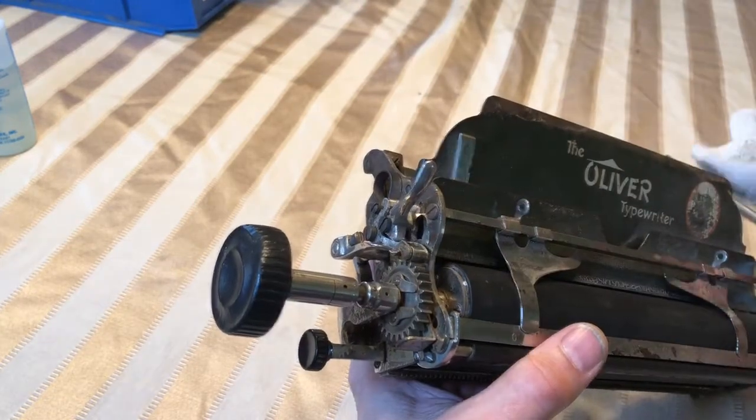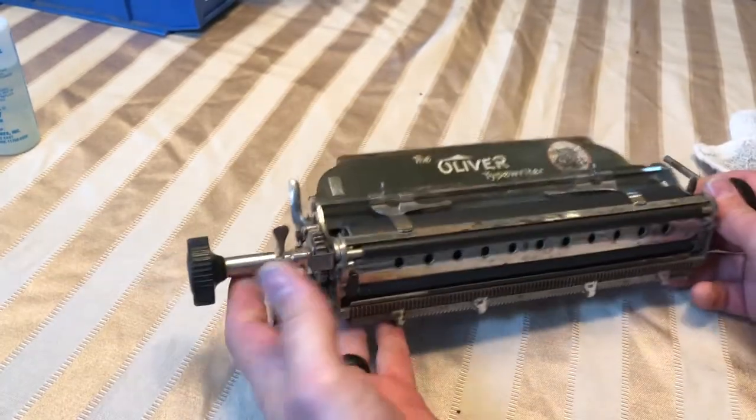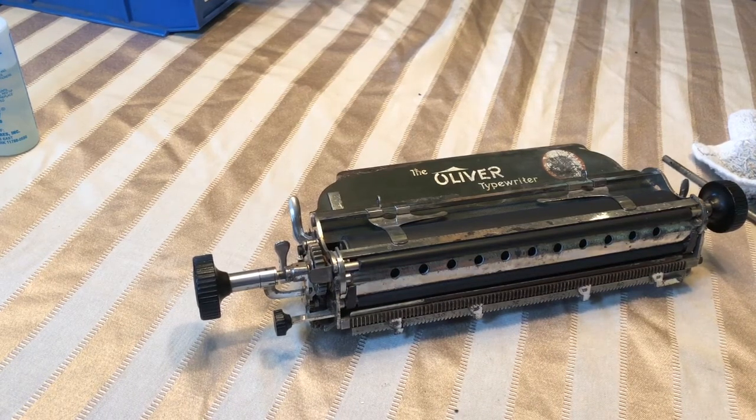Oil breaks loose and it gets a little dirty, so I'll clean that up and tighten the screws up. I hope this video helps — it's a quick little procedure to get that working. It's always nice to have the functions working on your Oliver.